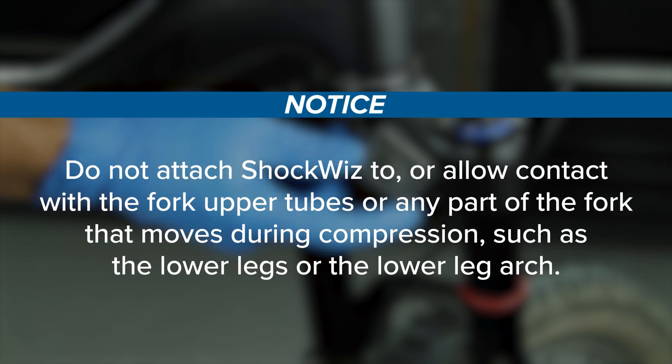Do not attach ShockWiz to or allow contact with the fork upper tubes or any part of the fork that moves during compression, such as the lower legs or the lower leg arch.